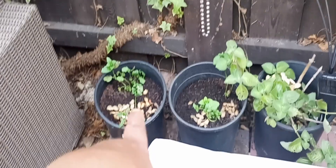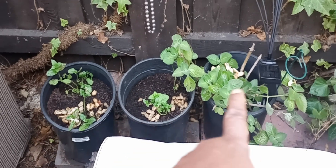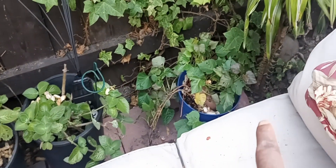Back here to the left is some more mint — it's a different kind, I'm not really sure. Right there is more mint. Right there is some more of that thyme I just showed you, and that's sweet potatoes.